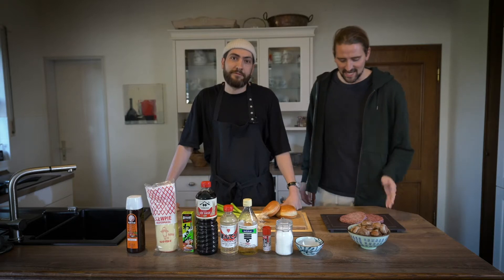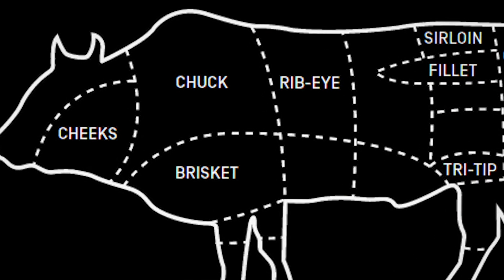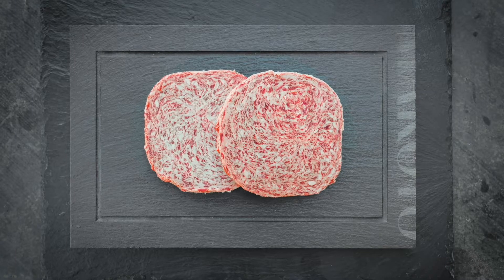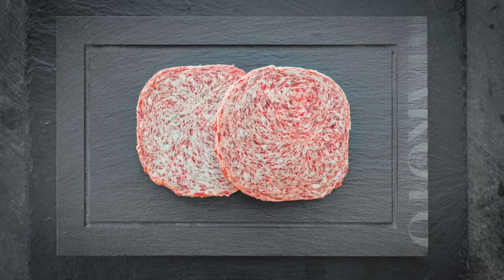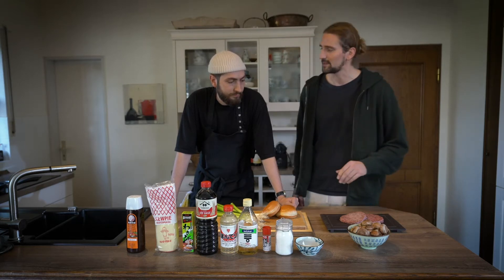Hey guys, Benji Byron here from Makoto, coming straight from Hofmetzgerwerk in Germany. Today we have some Wagyu burger patties, 200 grams right from the fore-quarter of the animal, 80/20 meat to fat ratio. What we pride ourselves on at Makoto is that we use absolutely no binding agents — not even salt or pepper. This is straight-up Wagyu beef, 100% full blood, no crossbreeds.